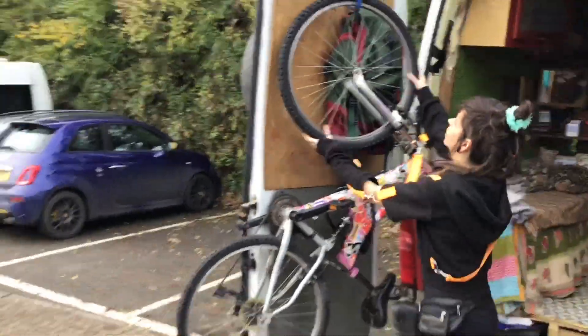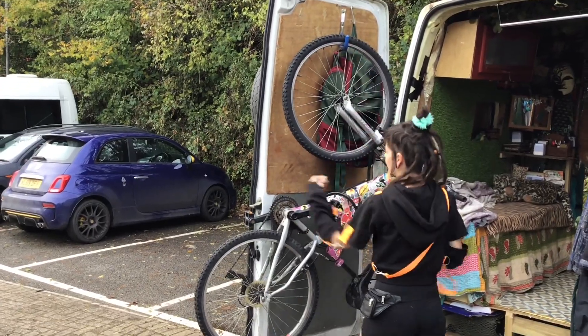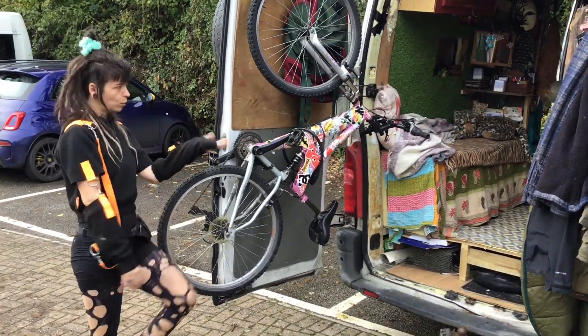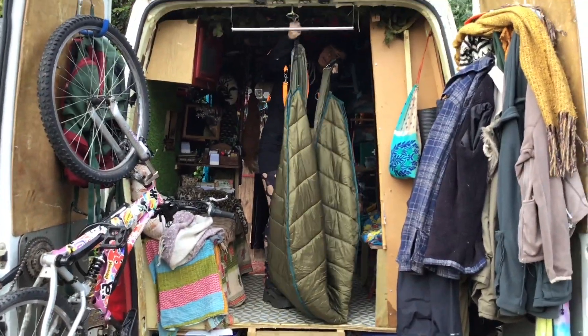This is my favorite part. I've just got a hook on the back door that I keep my bike on, so it can snugly fit away. I didn't want it on the outside because it might rust.